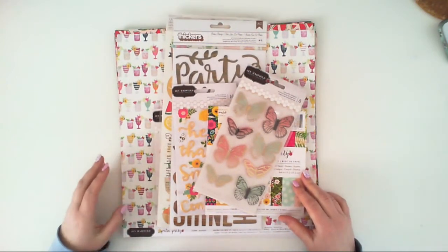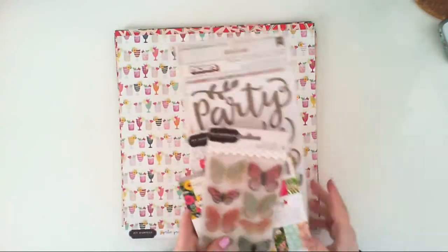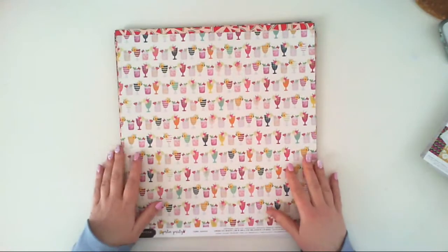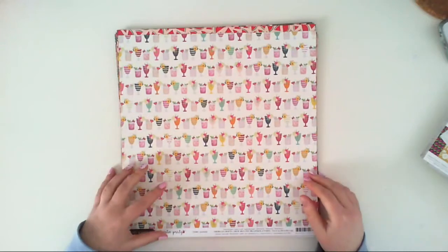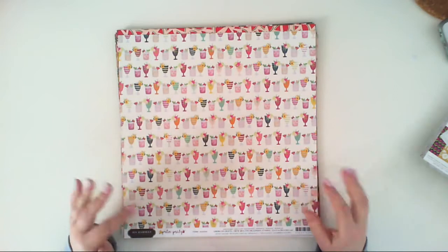Patio Party was designed by Jen Hatfield for Pebbles. This collection has, as always, papers — this time 24 double-sided papers. I have them all. There is also a 6x6 paper pad and a 12x12 paper pad, and a bunch of embellishments. So let's start with the papers.